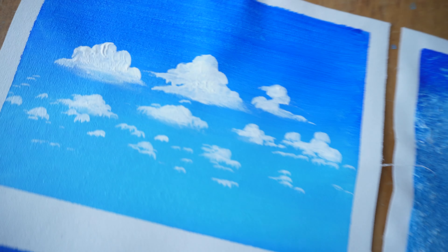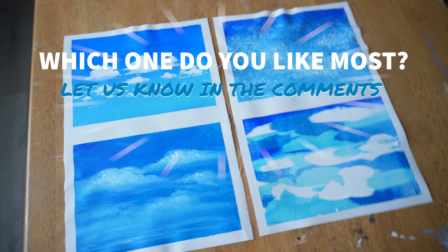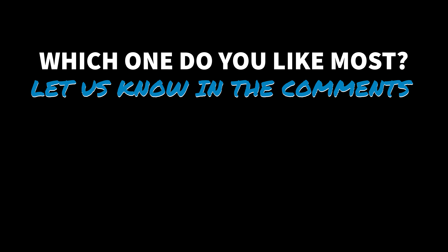Once it's dry, I pull the tape off and voila — we have our four different techniques. Give them a try, let me know what you think. Which one is your favorite? Which one would you actually use in your artwork? Thanks for watching — see you guys next time.